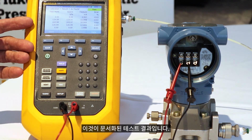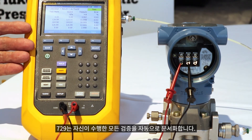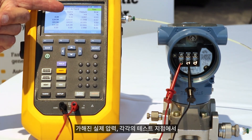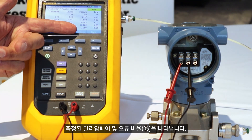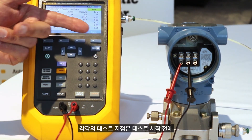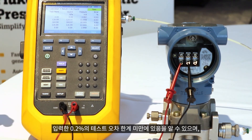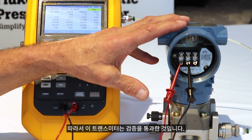So here's the documented test result. The 729 automatically documents all calibrations it performs. Here's the set point, the actual pressure that was applied, the milliamps that was measured for each test point, and then the error percent of span. As you can see, each test point is well below the 0.2% test tolerance that we typed in for the test. So this transmitter has passed this calibration.